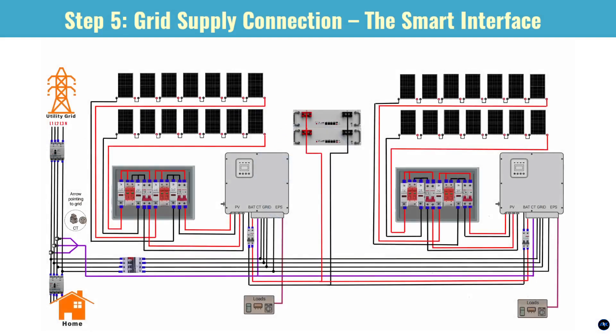Step 5: grid supply connection — the smart interface. Let's talk about how this whole system interacts with your utility grid. Your main utility grid connection comes into your home's main electrical panel. Notice that little donut-shaped device called a CT, or current transformer — this is super important. The CT measures the exact amount of power flowing to and from the grid. This allows your smart hybrid inverters to decide whether to send excess solar power back to the grid if net metering is allowed, or to precisely limit output to only power your home's loads, preventing any export. The diagram shows your home's loads being fed by both the grid and your solar system, with the inverters able to automatically switch to battery power if the grid goes down. That's the true beauty of a hybrid system.